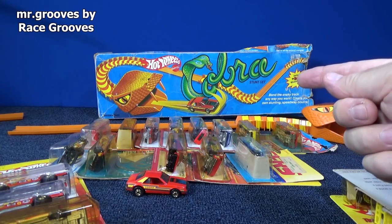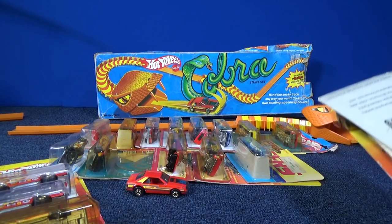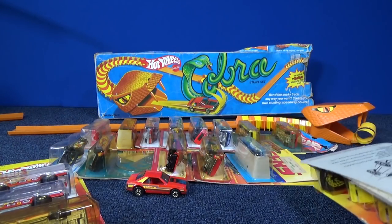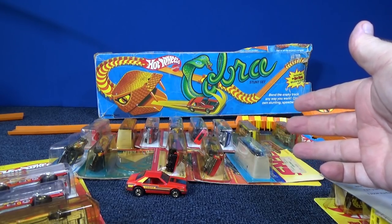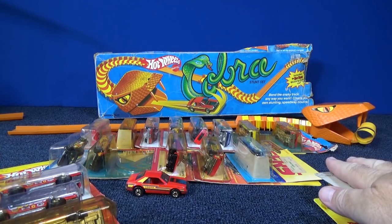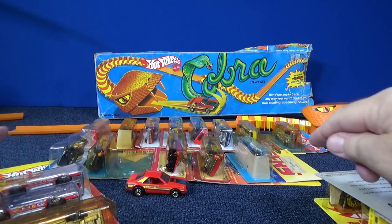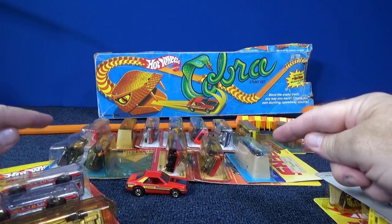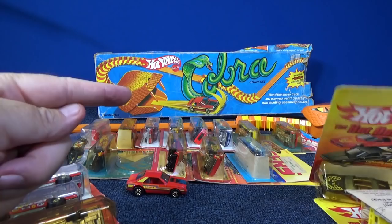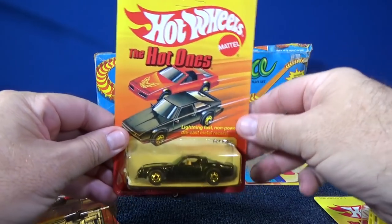Hey now, if you watched Race Grooves and you've seen that review of the Cobra stunt set, I showed these cars. I was going to put this on Mr. Grooves too, just the cars, but then I found some more hot ones. So I'm going to give you bonus content that was not shown in that review — some extra pieces to talk about. After that, I'll put in the stuff that was in the track set review. Maybe you didn't watch that because the cars were way at the end. So now this is on Mr. Grooves. Let's go ahead and see.